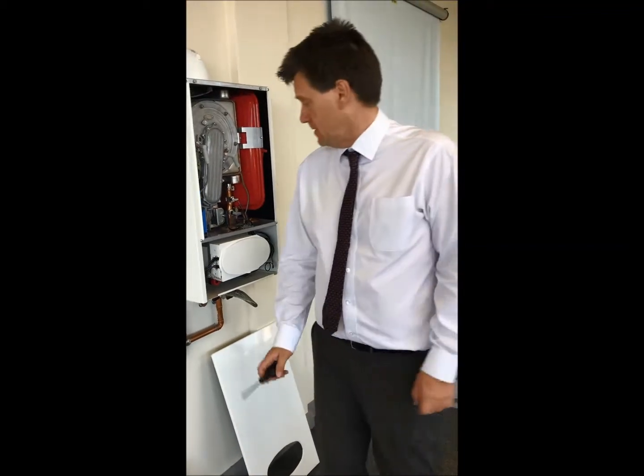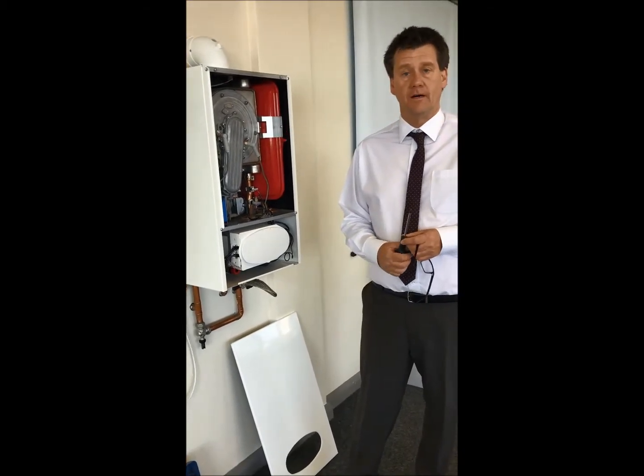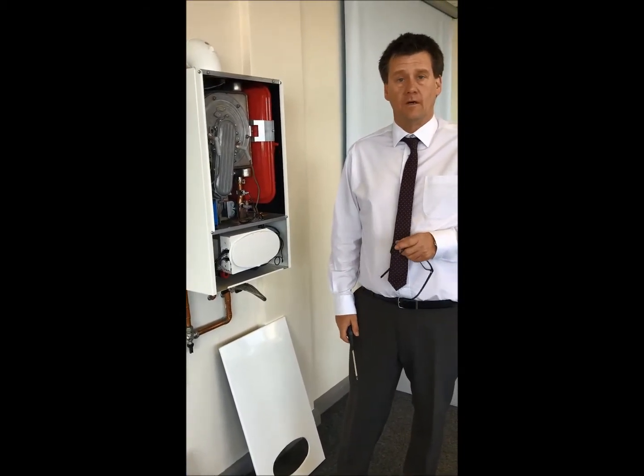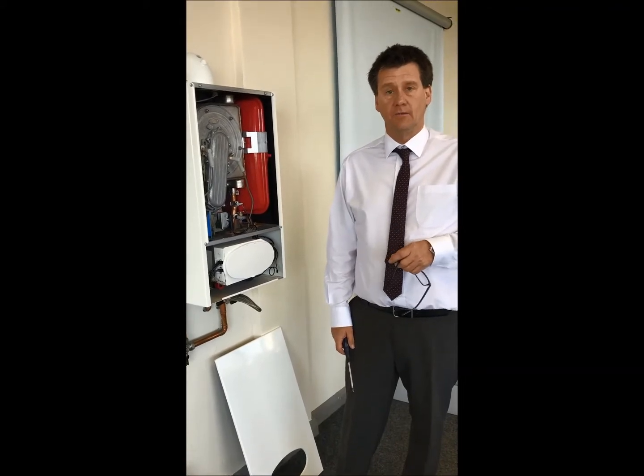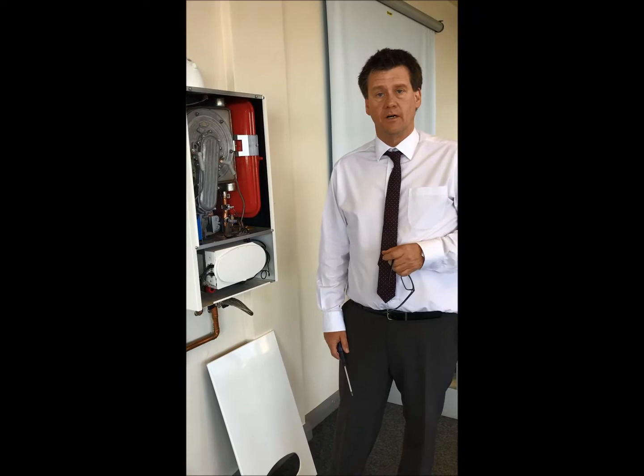Morning guys, just on the theme of gas valves still from the other day. Sorry if I'm boring you to death - just let me know - but just trying to pass on as much knowledge as I can to young lads to make life easier.